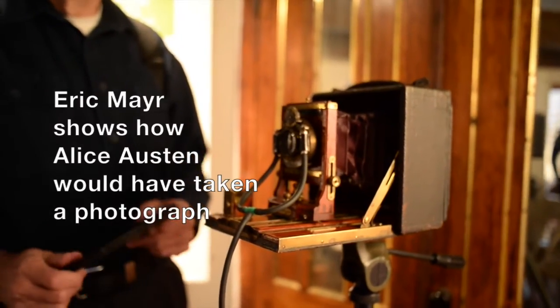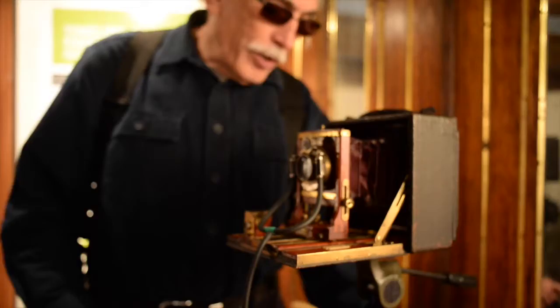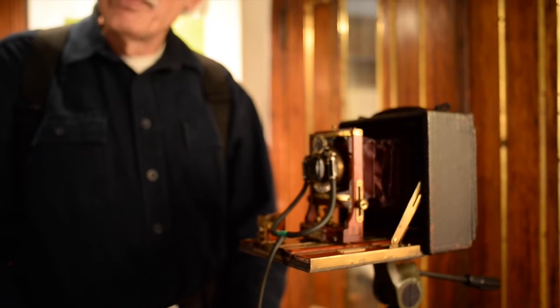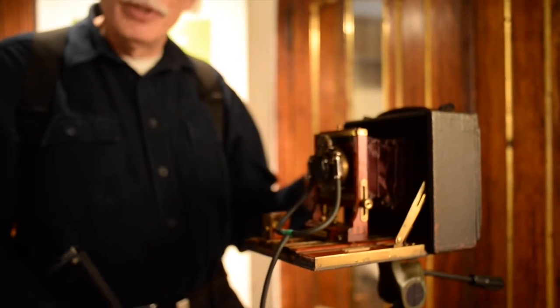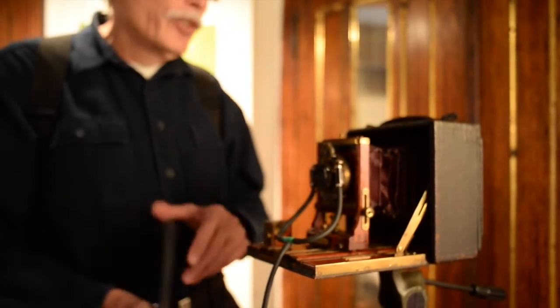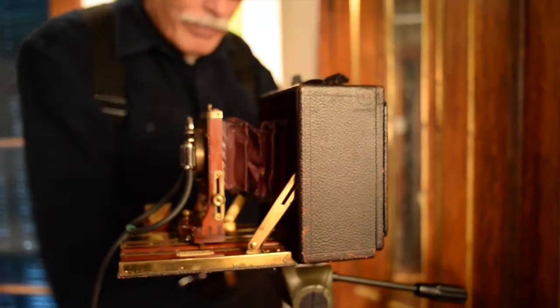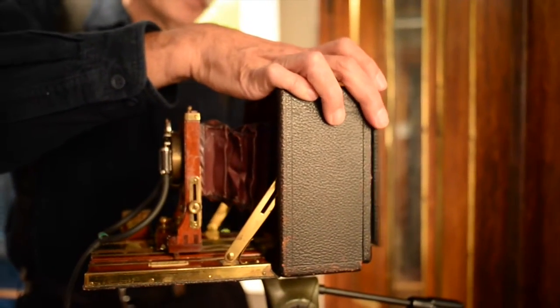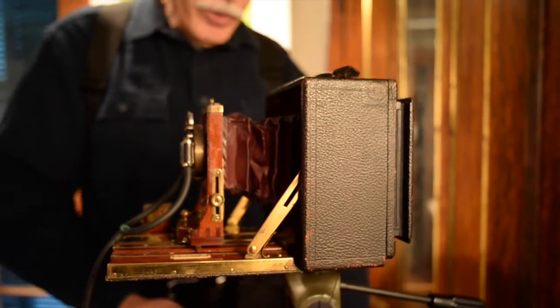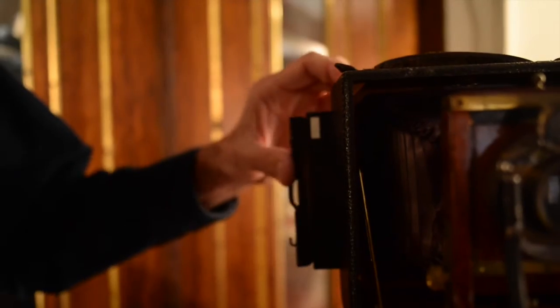Alice has the holder loaded. She first opens the shutter and focuses on the image she wants to take. She then closes the shutter, inserts the plate into the back of the camera, pulls the slide, and squeezes the bulb to take the exposure. She then replaces the slide with the door and pulls the box side out. We now have an exposed plate.